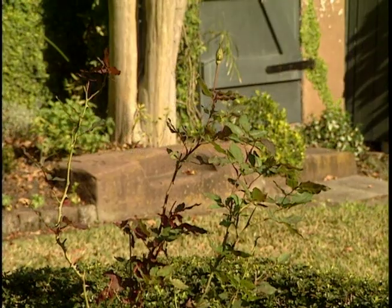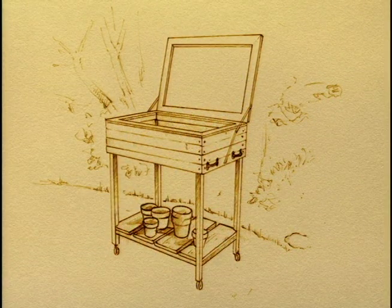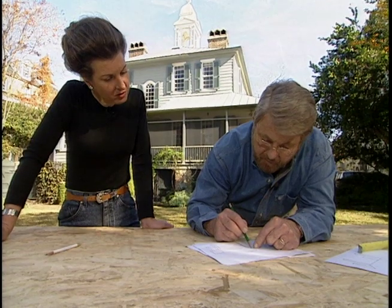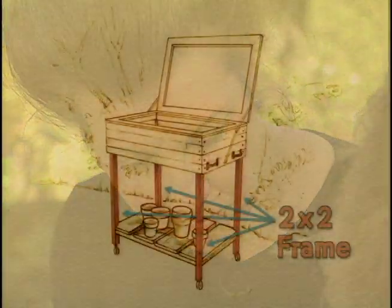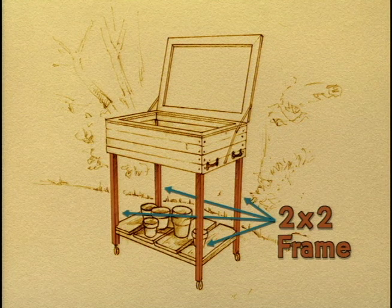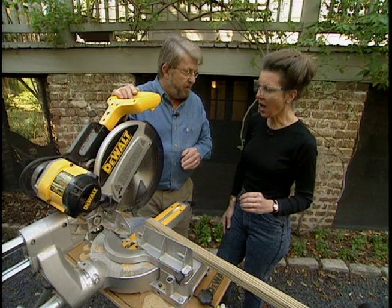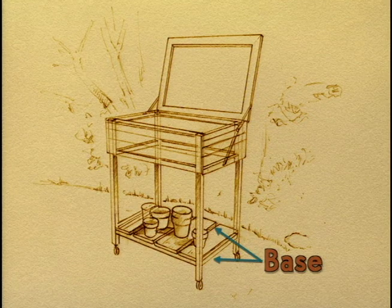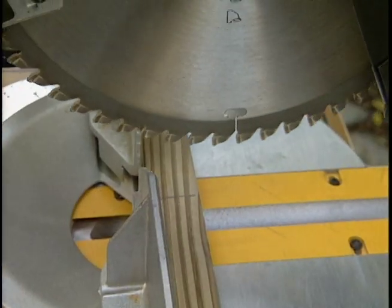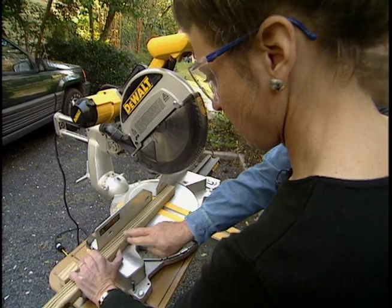Louisa's passion is gardening, and down here in Charleston she can garden year-round. She'll use the cold frame to incubate plants she'll grow from cuttings. We've come up with a simple design — a basic box supported by four legs. On top we'll place a hinged cover made of clear acrylic plastic that will allow sunlight to provide warmth for the growing plants. First things first, we'll start by cutting the pieces for the two-by-two frame. I want you to tell me how you feel about using this saw — I think it's a terrifying-looking piece of equipment.